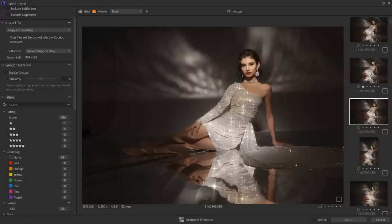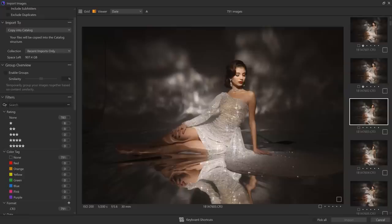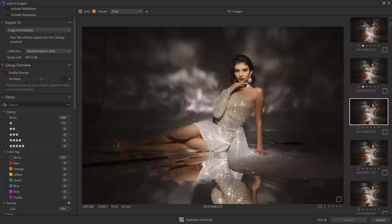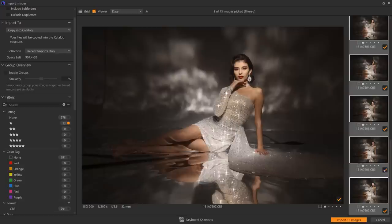Let me show you. I got this photograph here — I like it, I'm going to put it as a one star. Anything I kind of like, I'll put as a one star. Anything I probably wouldn't post on Instagram, I'll leave at zero stars. Right away, as I start rating my pictures, one of the big benefits is that I can start filtering my ratings. If I go to the one stars, I can see just the pictures I've liked so far.